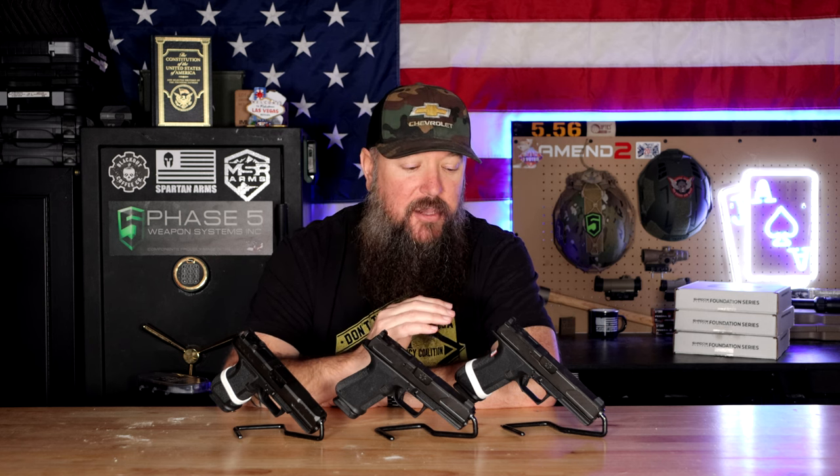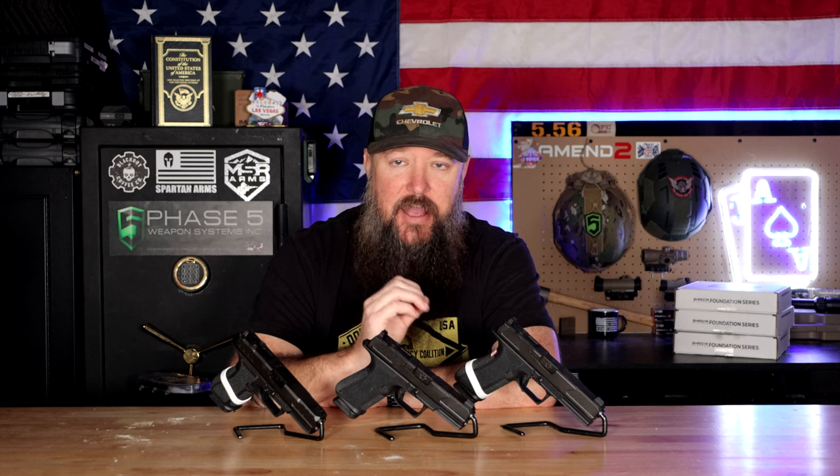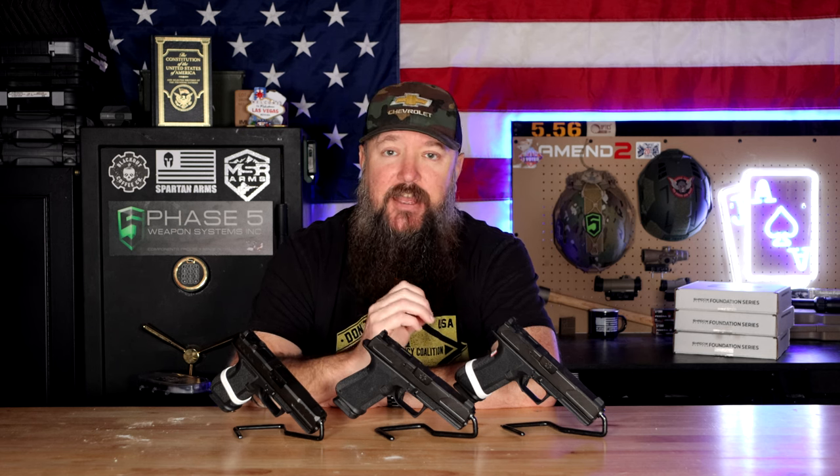The most important things to me when it comes to a defensive pistol — a fighting pistol — are: is it reliable, is it accurate, and does it have good capacity? Not how it looks, what color it is, or what the barrel looks like. These have all been 100% reliable. I have not had a single issue with any of them, and they are extremely accurate. You're still getting Shadow Systems barrels and the same excellent sights and sight picture — comparable to a Glock 17, Glock 19, or Glock 19X. When it comes to reliability, accuracy, and capacity, these all get a 10 out of 10. These pistols have been flawless.